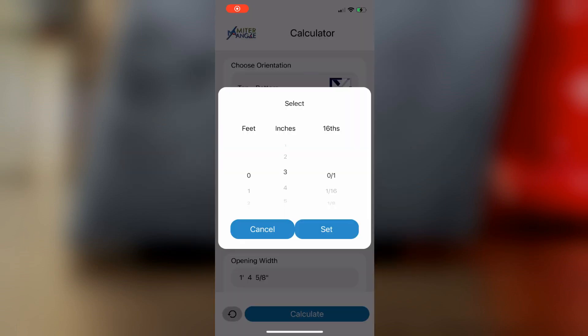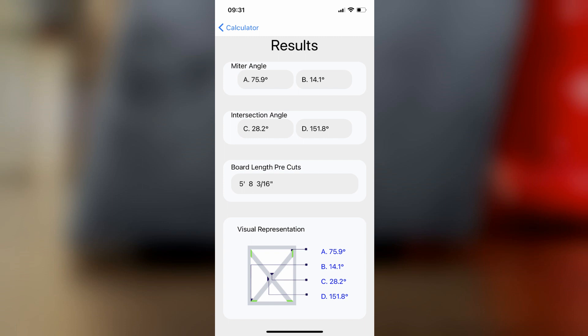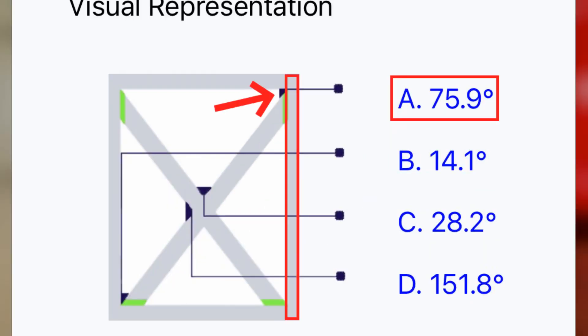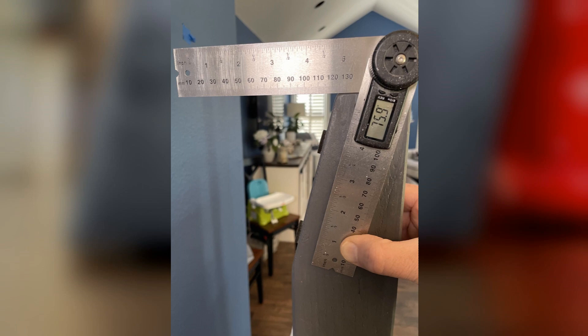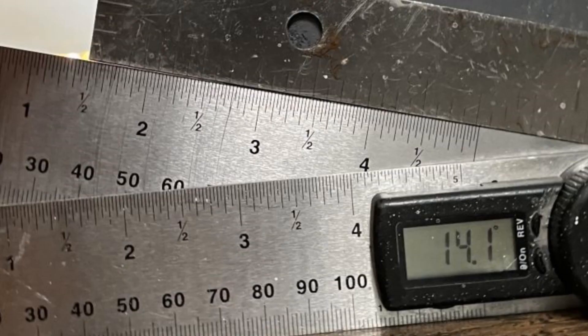Step 7: Enter the width of the board used for side rails. As mentioned earlier, mine's three and a half inches. Step 8: Click Calculate. You're now taken to the results page with all of the angles. For the ladder, we are focusing on these angles shown on the visual representation image. The top angle, represented by the wall as the red border, is 75.9 degrees. The bottom angle on the floor is 14.1 degrees. When I set my digital angle finder to those degrees, you can see how it lines up with my actual ladder — 75.9 degrees on top, 14.1 degrees on the bottom.